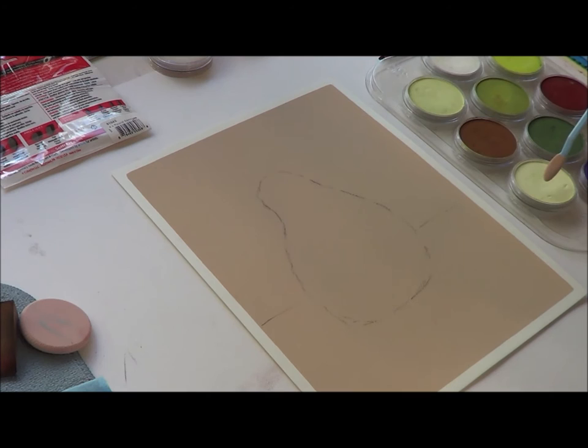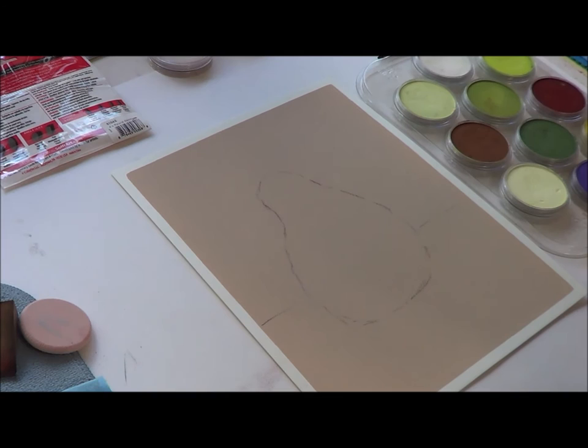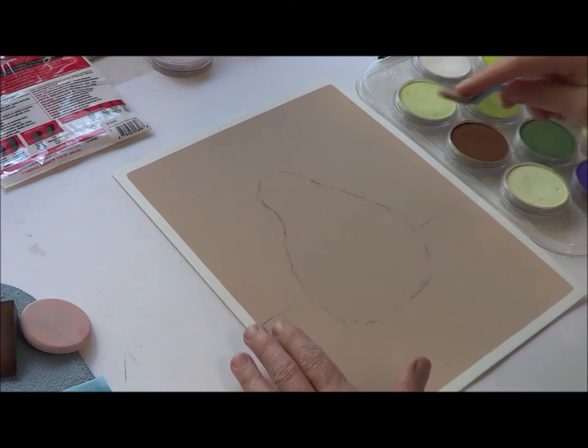What I'm going to start out with is the yellow, because that's the base of the photograph of the pear. So I'm going to come in and fill this. You don't want to get too carried away because you'll get a lot of dust. So I'm just going to go ahead and fill the whole thing in.